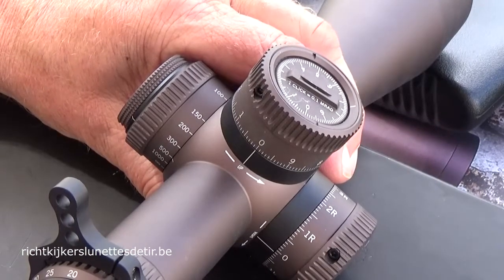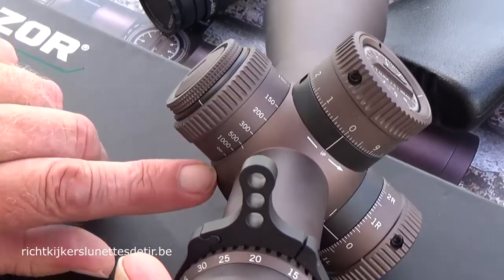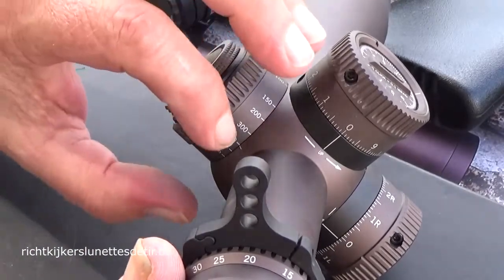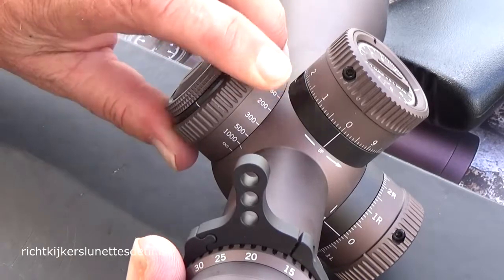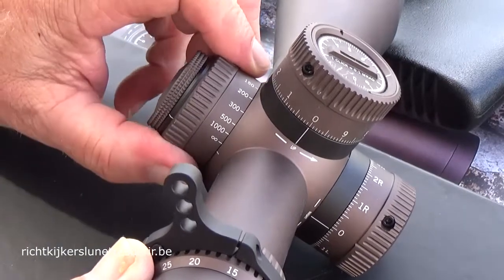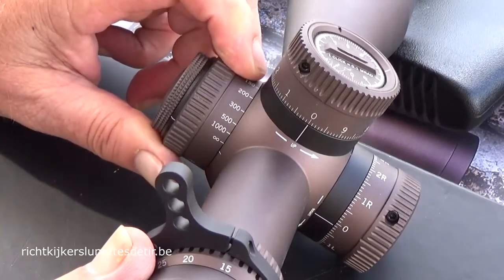Next important thing is the side focus — the parallax ring. Here we have the distances in numbers, from 500 meters to infinity. You have a lot of travel compared with most side focus rings that have less than one centimeter of travel between 500-600 and infinity. You're at 500 here, you go to 1,000, then to infinity and a little bit over it. So this is the complete 500 to infinity range. Infinity is here at about 1,200-1,300 meters.